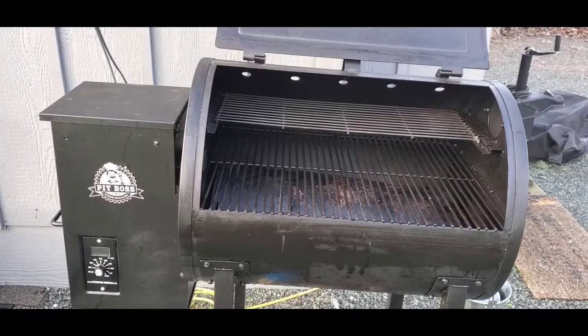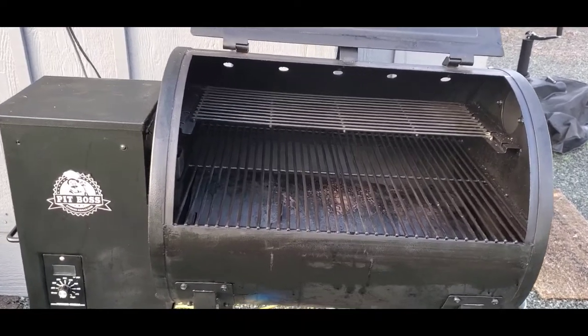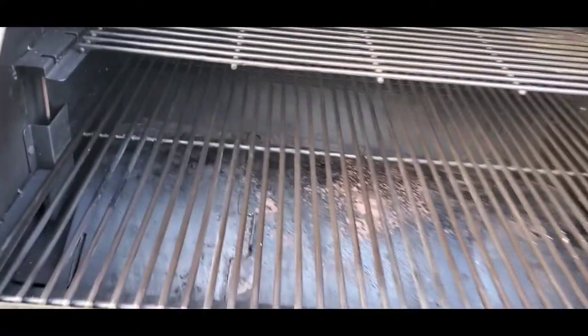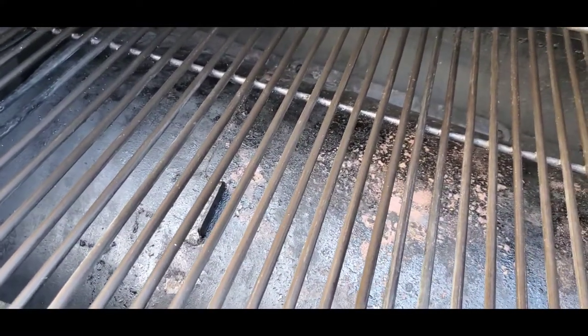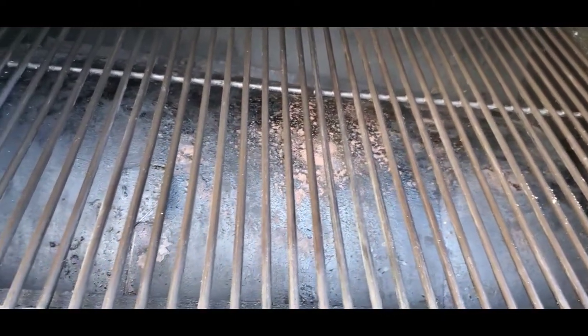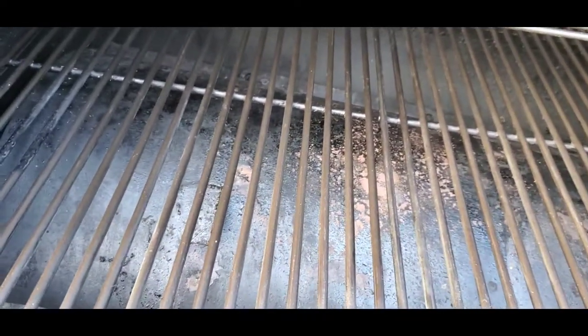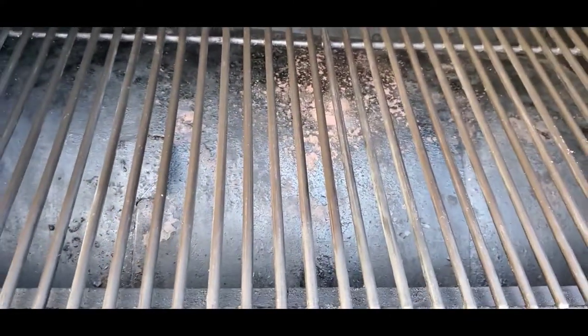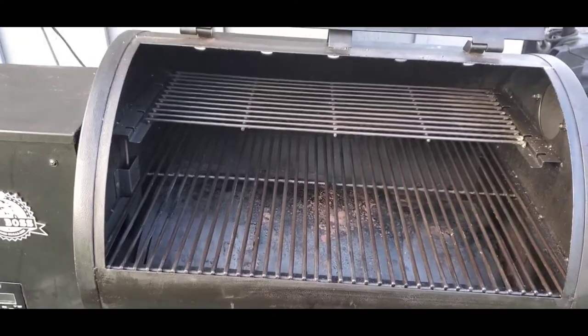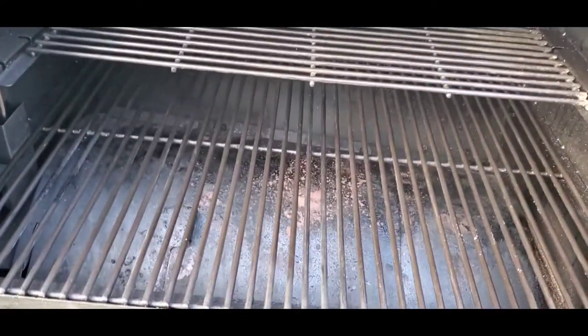This next part of the video I'm going to list out some of the cons I've found owning one of these Pit Boss wood pellet grills. My number one con is that the broiler plate on this particular series model does not come with a rod to pull the plate back. So if you ever want to use the broiler option, you literally have to take off the grates and then use your tongs or gloves to push and slide that broiler plate over. I know a bunch of the newer series models have that rod, so that's my number one con.